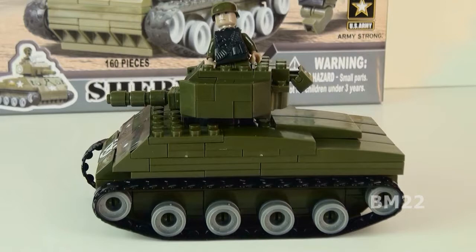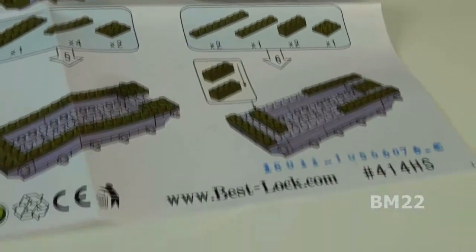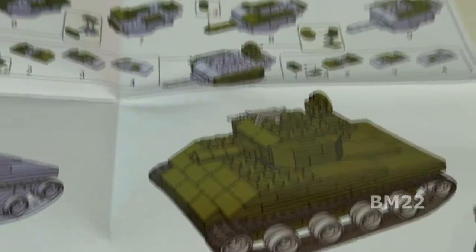Now, you guys know I'm not just coming down on Best Lock to come down on Best Lock. I like a lot of the non-LEGO sets. I love the LEGO sets, but there's a lot of cool non-LEGO sets out there. But Best Lock, it's not one of them. They're basically junk.